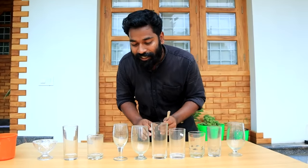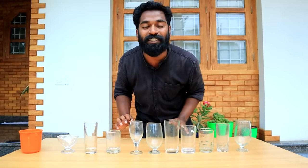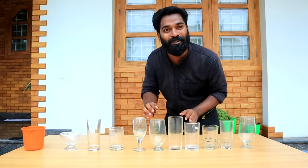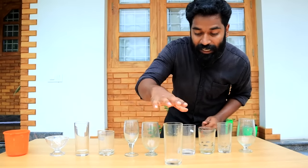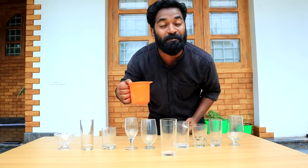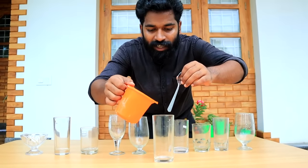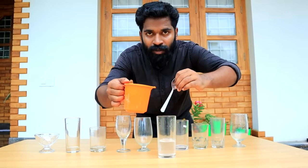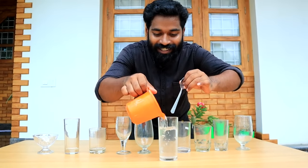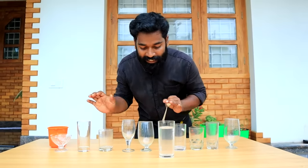We will use a sound. We will use a part to do this. We will use music for a minute. We will use water music. Select the glass. We will use a glass.